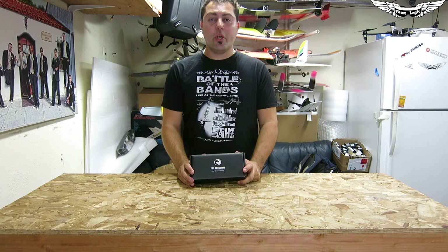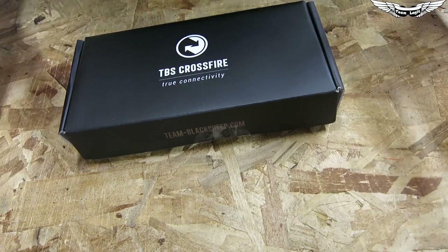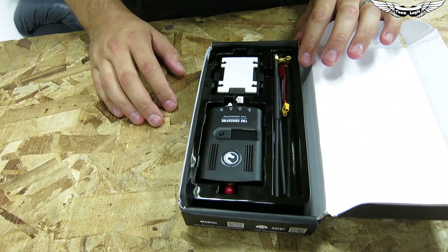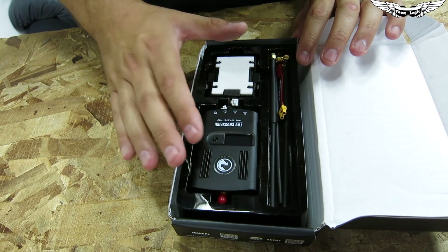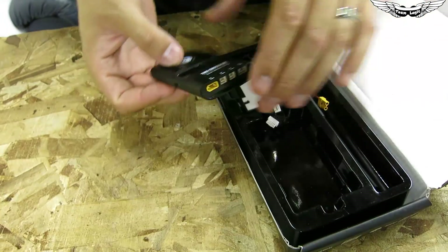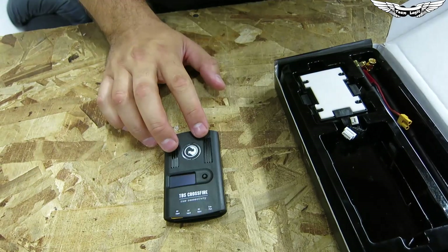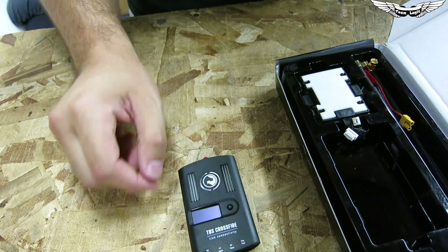Today we're going to do a quick unboxing and show you what comes inside. We received this a couple weeks ago and are just getting around to doing the unboxing. We plan to use this on a super long range aircraft and test its long range capabilities. First thing you see in the box is this really nice, very compact transmitter that transmits on the 800 and 900 megahertz band — really lightweight and compact.